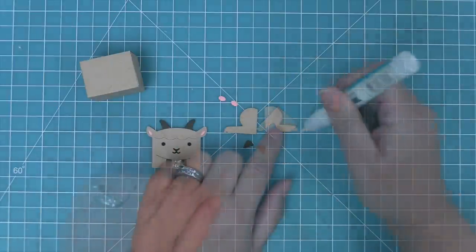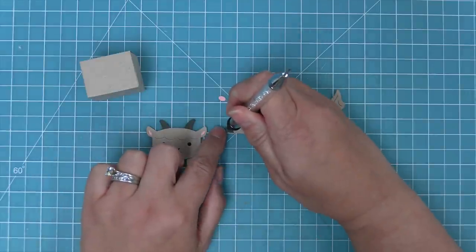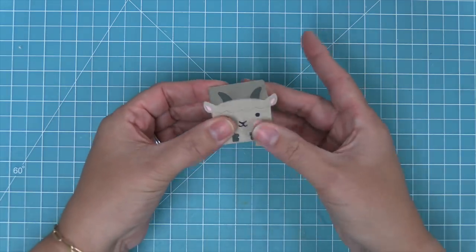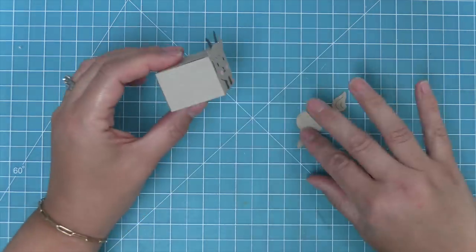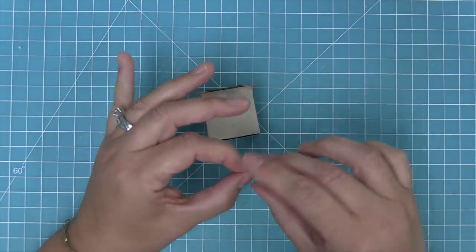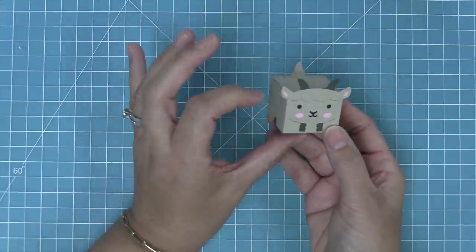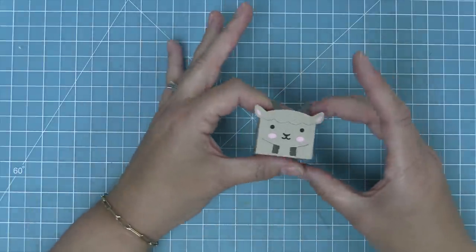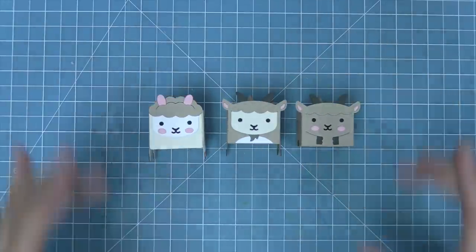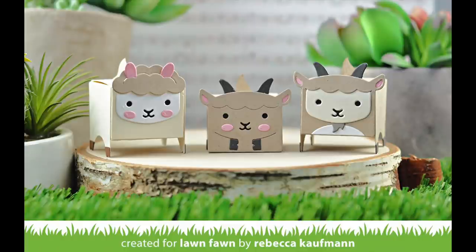Next we're going to add the little hooves onto the sitting legs and then give the goat some cute little rosy cheeks, which always gives them a fun little cartoony look. Then we can add all of the pieces to the box — the face on the front, the sitting legs on either side, and the cute little paws in the front. Last but not least we add that little tail onto the back. Here you can see just how cute this little goat box is with his little legs on the side. Then we're going to show a comparison between the three different styles — the sitting goat, the standing goat, and the llama.